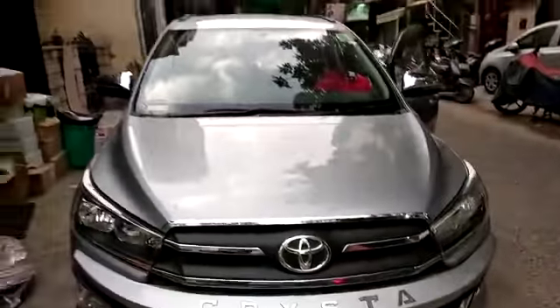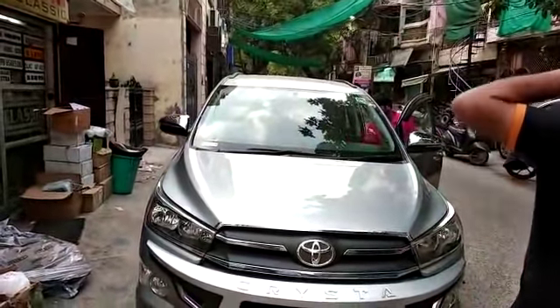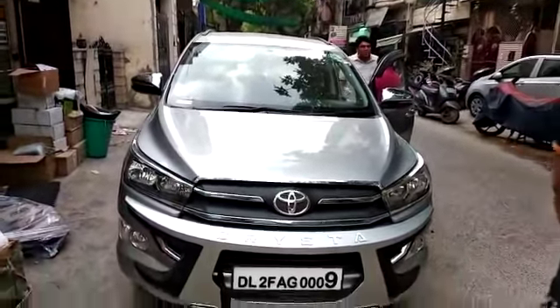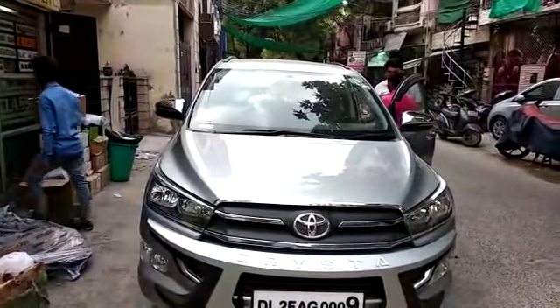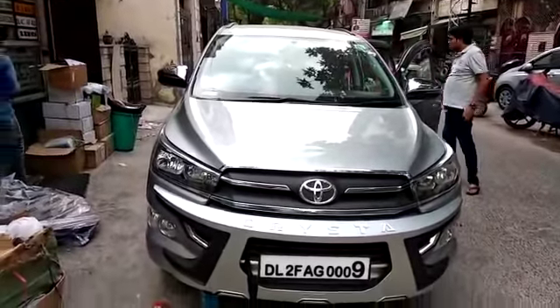If you want to fold the side mirror, you can call me. My mobile number is 9818935779818935779.